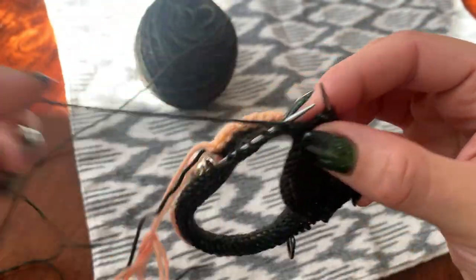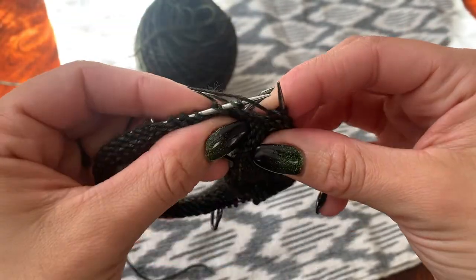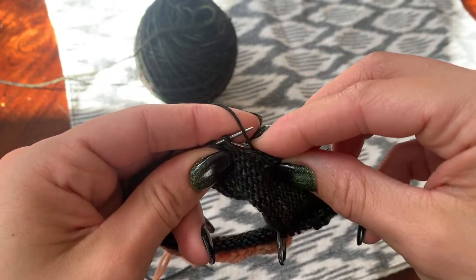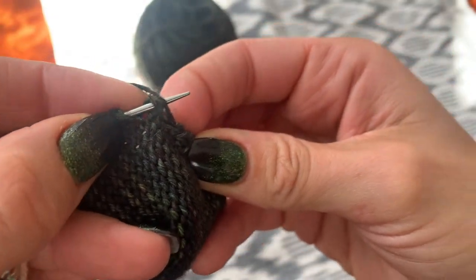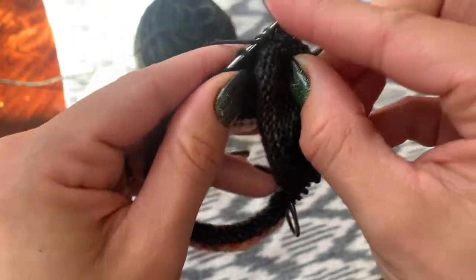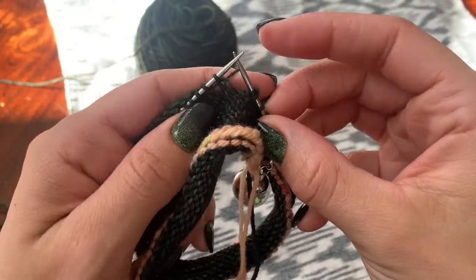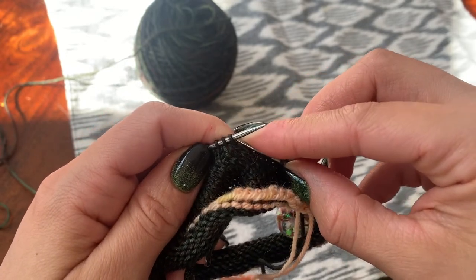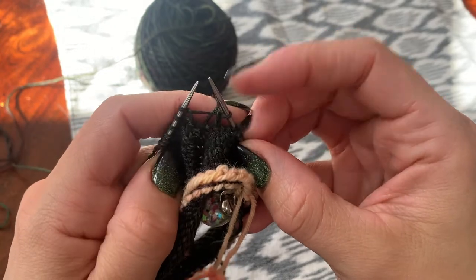Here we are on the purl side — you can see that there are two double stitches left to resolve. This is going to be the last one that we actually resolve, going back and forth. We're going to purl it as usual, then turn, and then slip that stitch as we normally would.